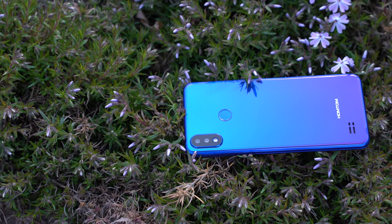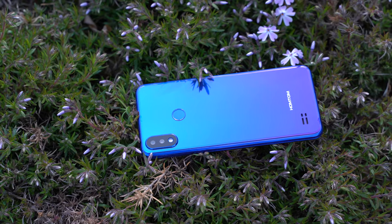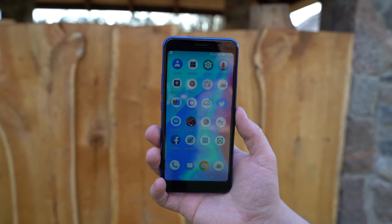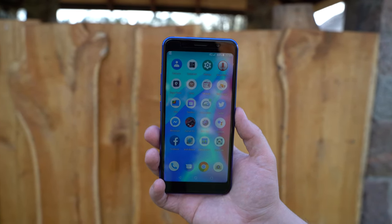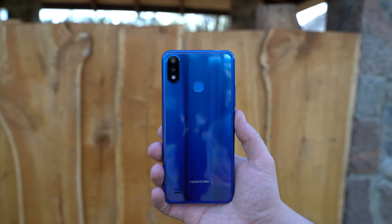What do you think about the HomeTom C8? Would you buy it or would you choose another option? Drop me a comment down below, like the video if you liked it, and please subscribe to the channel if you haven't already. It was Linus — thank you for watching and see you soon.